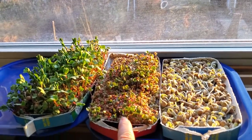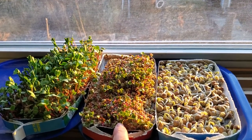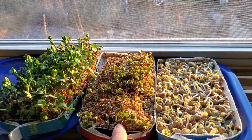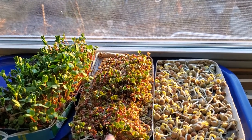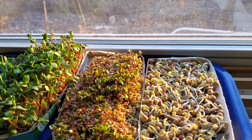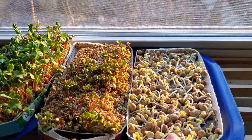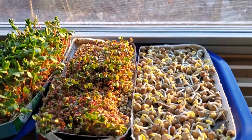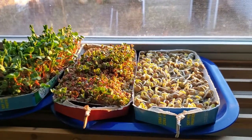This one is radishes and that's been about two or three days without light. And this one is maybe a day or two with light — this is the first day in the sunlight for this one. This was about four days without light and then a day with light.